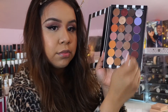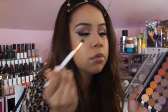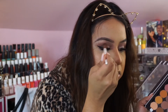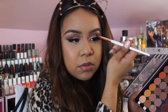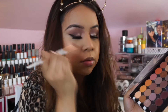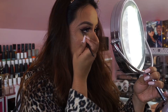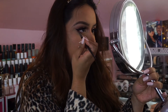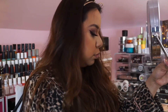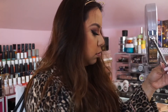Going back to the eyes — I'm using Americano to deepen up my crease even more. I know, how much more can I deepen it? But look at it — it really made a difference, made it much more sultry and just perfection. I really like the way the eyes turned out. I'm also going in with Bitten, Cherry Cola, and Americano on a small shader brush right under the eyes and a little bit in the crease.